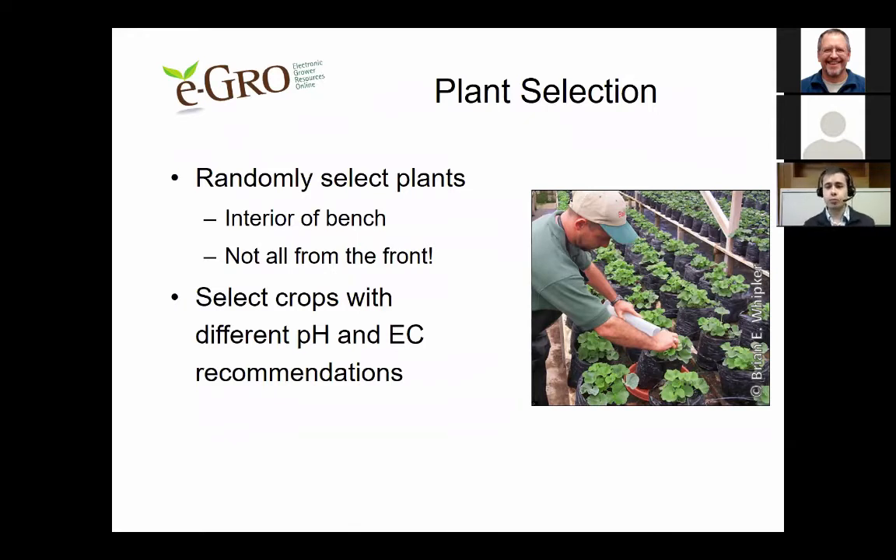Additionally, it's important that you select crops with different pH and EC requirements, because if you're hitting all the recommendations for one crop, you may not be hitting them for a crop that prefers a lower pH or EC. So it's very important to have an idea of how all your different crops are doing.